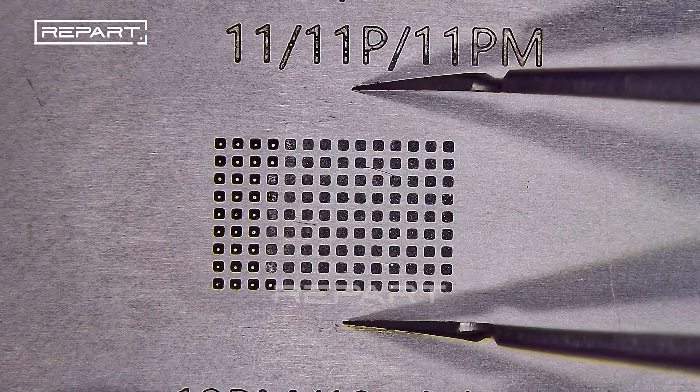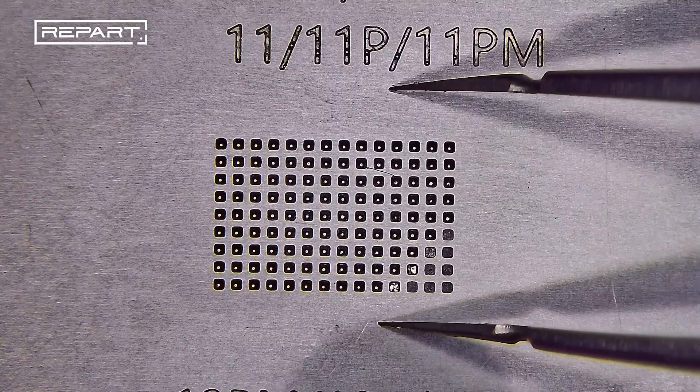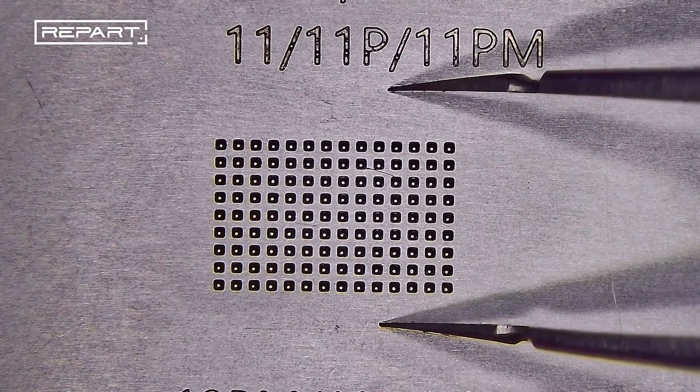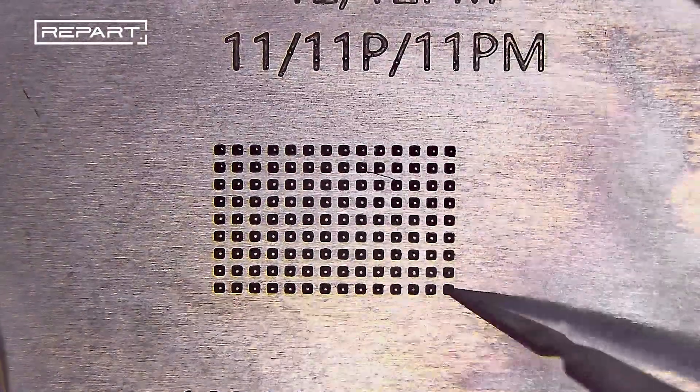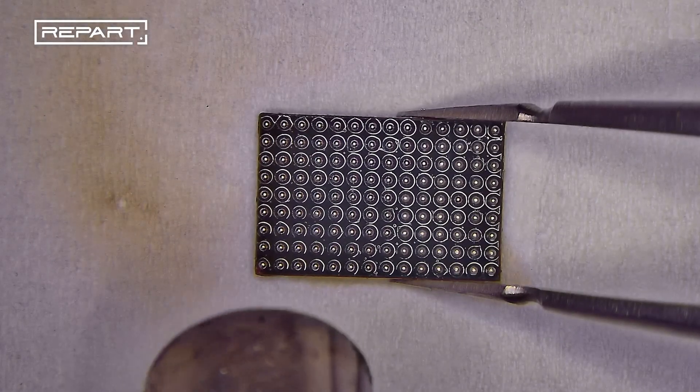Set the hot air gun to 280 degrees Celsius and air flow to 60. Heat evenly until the solder paste melts and forms uniform solder balls. Remove the stencil and continue heating to ensure the solder balls are evenly formed.